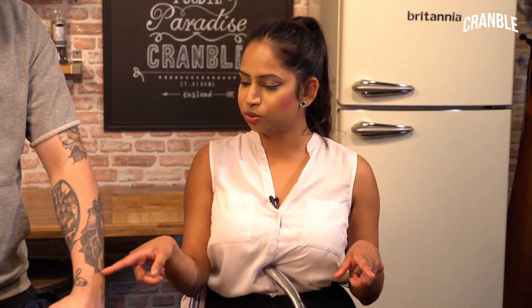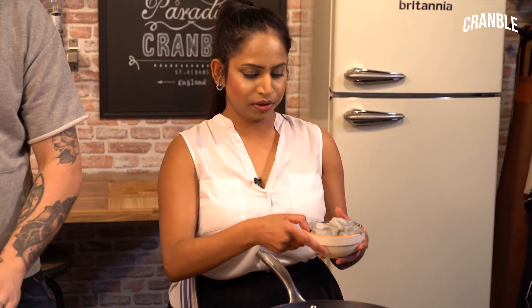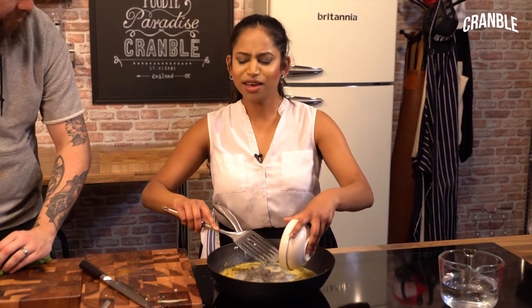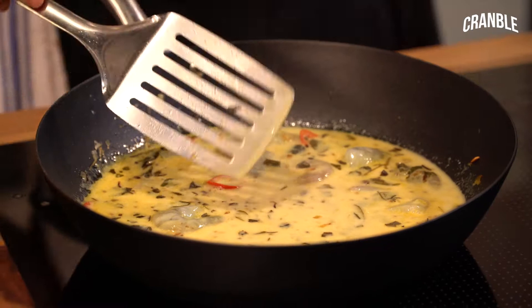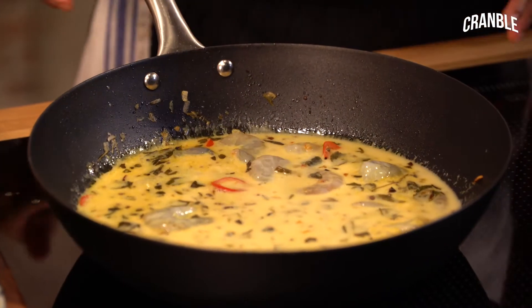Whilst I'm doing that, Chef, if you can do some chopped coriander and some lime for me, that would be great. So I'm going to go in with the prawns — just want this sort of rough chop, just nice and rough, just to go in. Nothing too fancy. The colour of the prawns will transform within minutes and they'll go from that grey colour to a beautiful red.